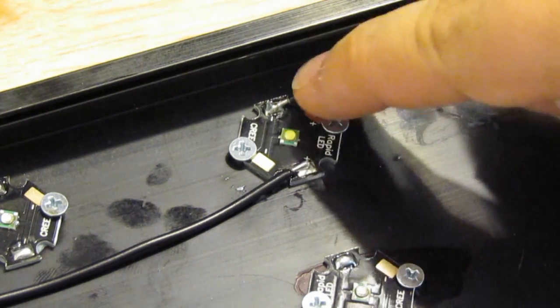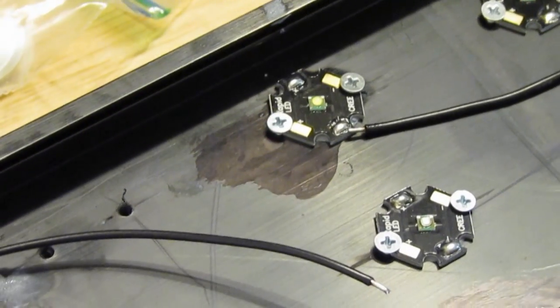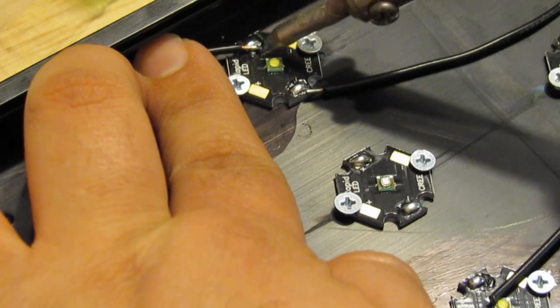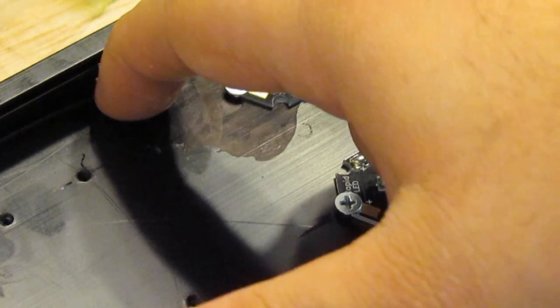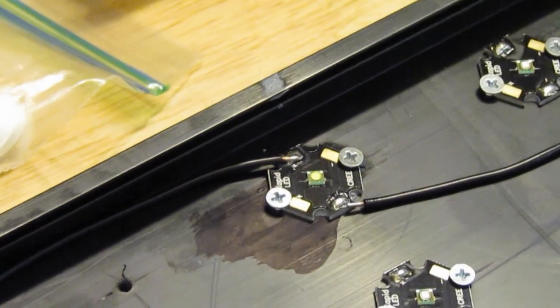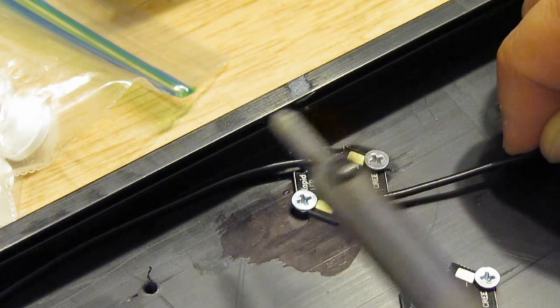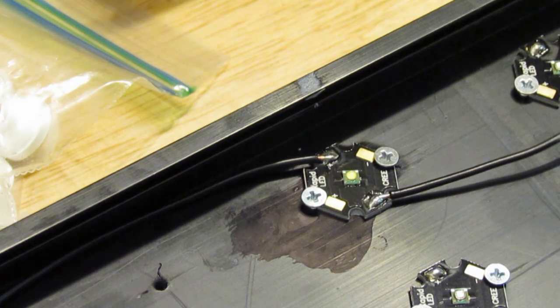I'm tugging on it pretty good and it's really solid — it's not going anywhere. Since this is the negative side, you want to attach the other side of the wire to your next LED. You do the same procedure: grab the end of the wire, put it on where you want it to go, heat them both up together, hold it there for a second, and it should hold nice and well. These two LEDs are now permanently attached. Do the other side of the LED the same way, and then you can do the rest going from positive to negative and so on.